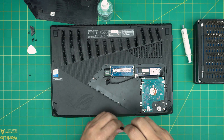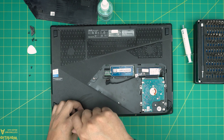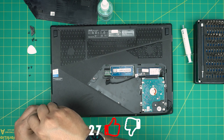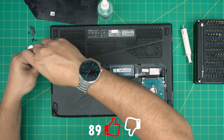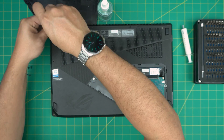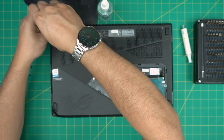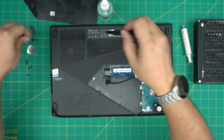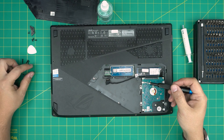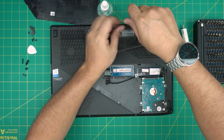Keep the screws in a separate pile so you don't mismatch them. If you guys find my videos helpful, you can support the channel by clicking like and subscribe — I'd greatly appreciate it. It helps and motivates me to make more videos, take requests, and answer your questions in the comments. Almost done removing all the screws, keeping them in different piles so I don't mismatch them.